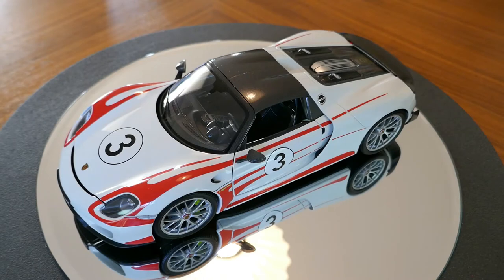I actually do have another model of this car, but I decided to get myself a nicer version, so I'm showing you the nicer one. I can't remember the name of the other manufacturer, but it is a pretty good model — this one, however, is actually excellent.